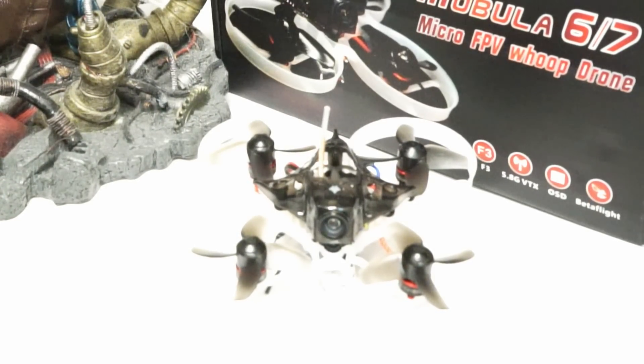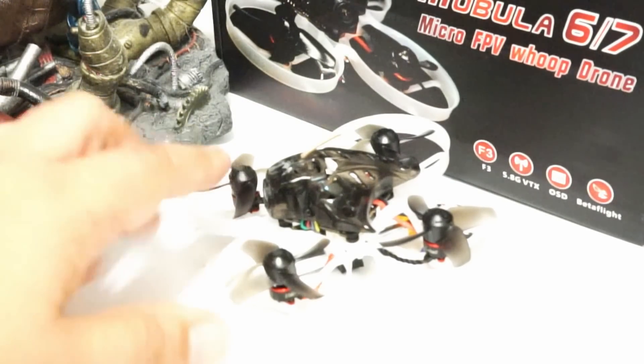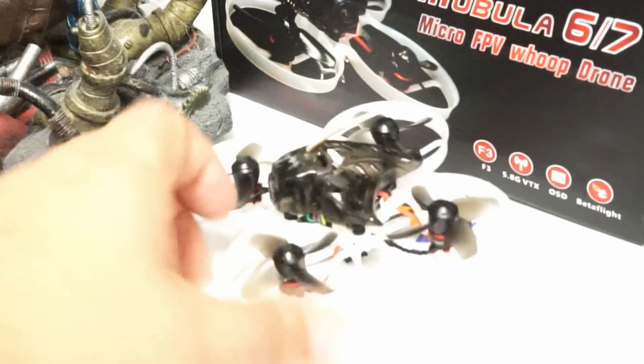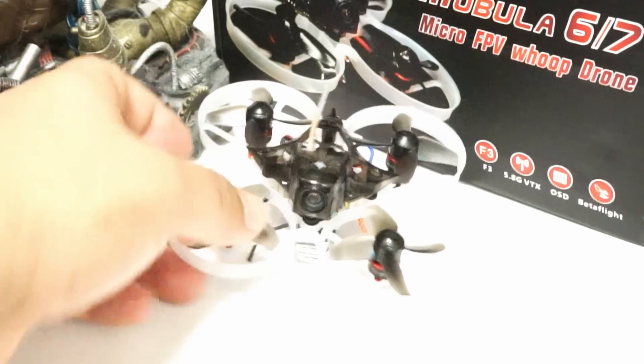Happy Model knew that those frames were a problem, because the V2 frame was announced about the day before everyone started receiving their pre-orders. This means that because of the lead time to manufacture, they knew weeks — and possibly even months — in advance. Instead of waiting a couple short weeks to take care of customers, they chose to ship anyway and use up old stock. After all, the Mobula is mostly recycled parts cobbled together.